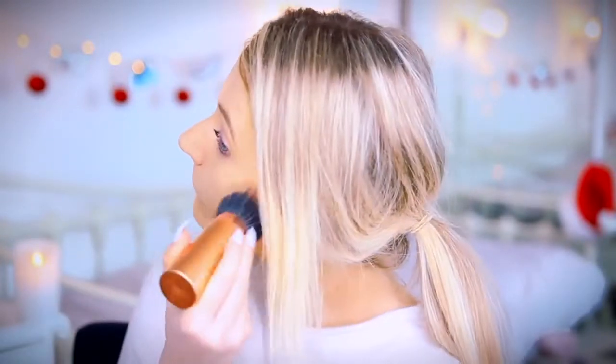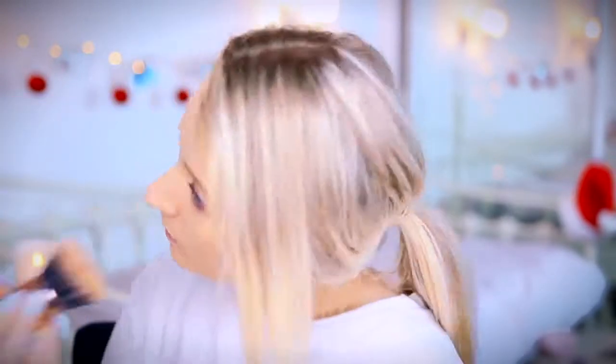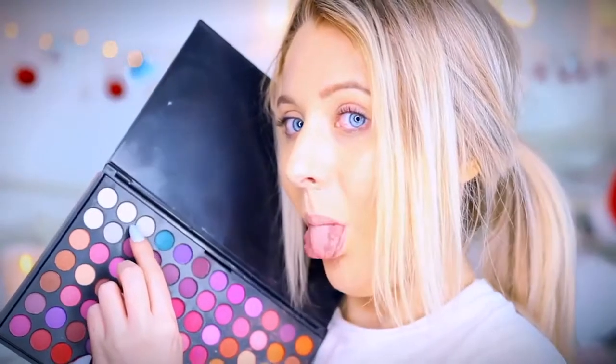Hello my lovelies and welcome back to my YouTube channel! I hope you're all doing really well. I hope you didn't mind that weird intro — I don't even know why I did that. As you can see, I've started the video with my base mostly on. It's pretty simple. I'm just going to leave the products I used in the description box below.